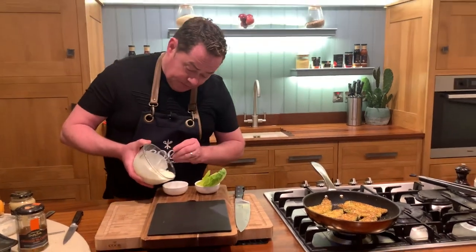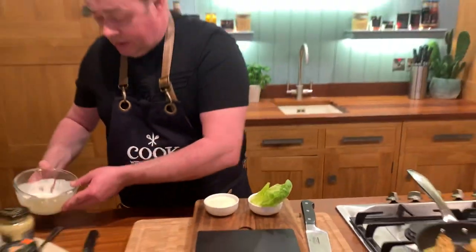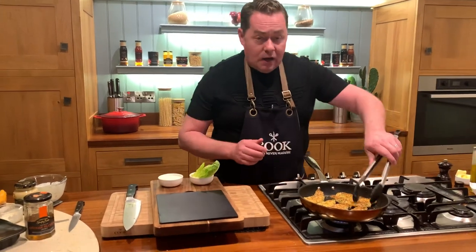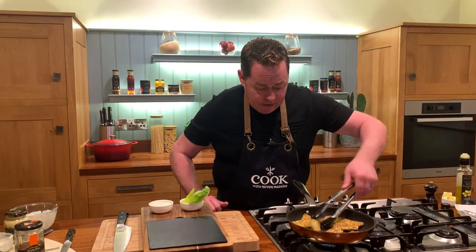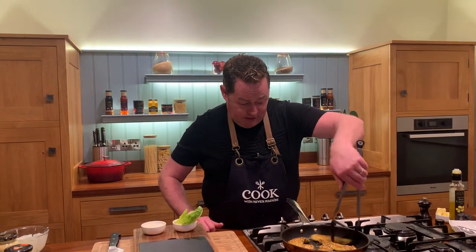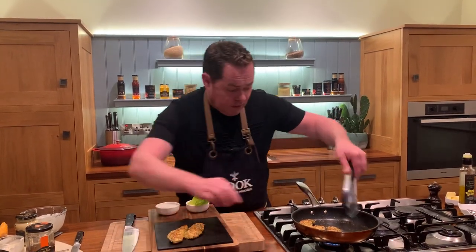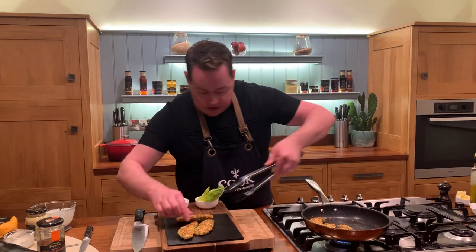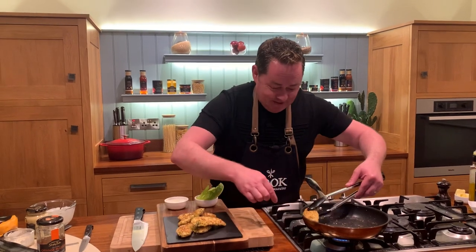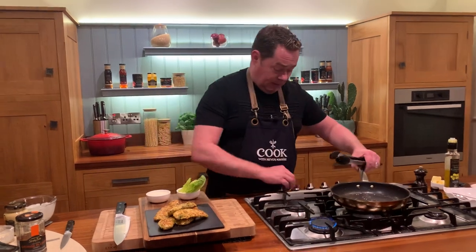Pour the dressing over and serve with a little corn salad — you can use any kind of salad. Arrange the crunchy goujons nicely. That tip about the cornflakes really works — you get a really crunchy texture from the cornflakes and the ciabatta breadcrumbs combined. These are also delicious in a wrap, and you get that lovely hint of sweetness from the cornflakes.